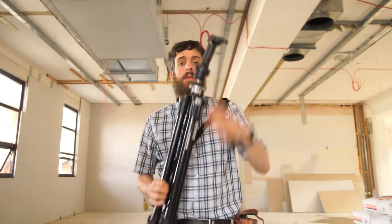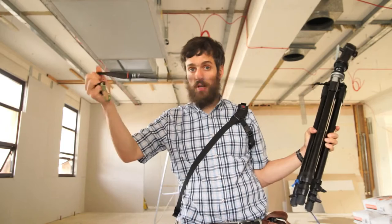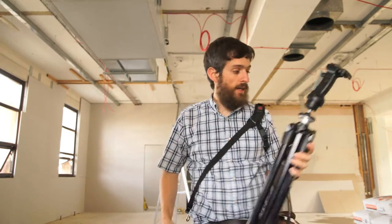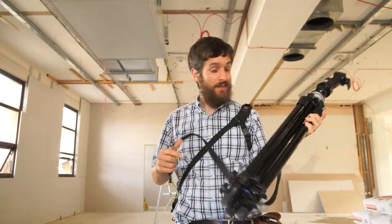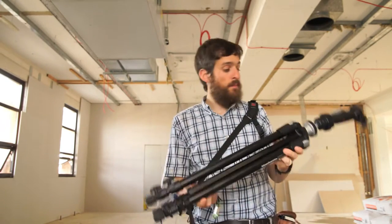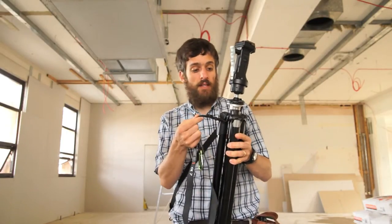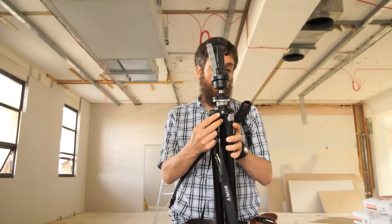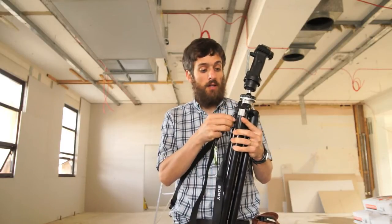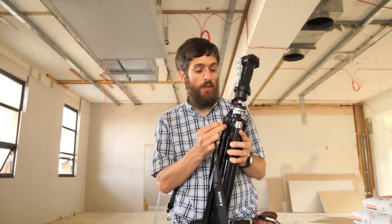Hello. I want to show you how to make a tripod strap out of the camera strap that comes with your camera. This is a tripod I got from work. This is the strap that I got with my new camera. It's really easy to make a tripod strap. First, find a way to fasten it to somewhere on the top of the tripod. If you have a nice brand name tripod, it should have a little place to put a strap onto it.